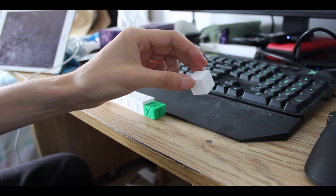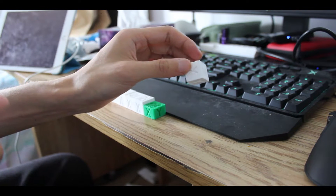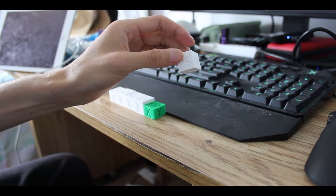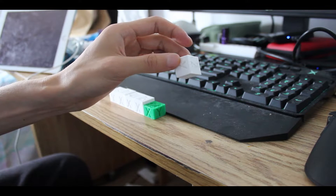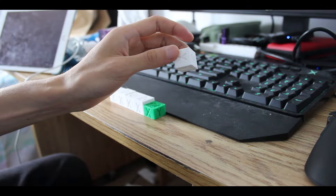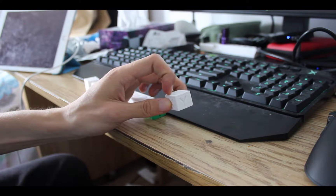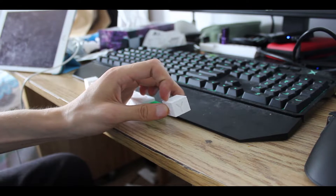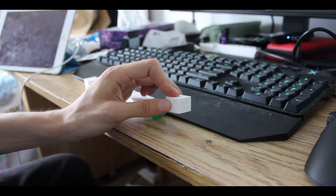Now I was lost in how to fix this. This problem is only in the Z direction, so the only possible things that can affect the Z direction are the lead screw and the bed. There is also the third option of the Z limit switch. I believed the bed was fine because if I raise it too much, the print will not stick. So the bed was okay.